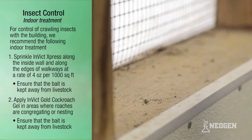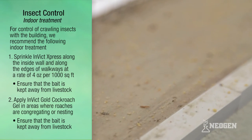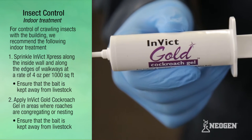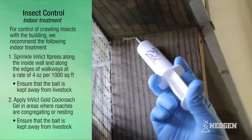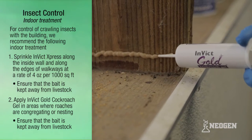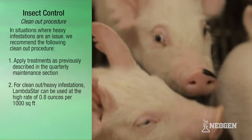Ensure that the bait is kept away from all livestock. Step 2: apply Invict Gold cockroach gel in areas where roaches are congregating or nesting, adjusting the quantity based on the number of roaches present. Ensure that the bait is kept away from livestock. Special note: rotate Invict Gold and Invict AB every other quarter to help prevent the buildup of chemical resistance and bait aversion.